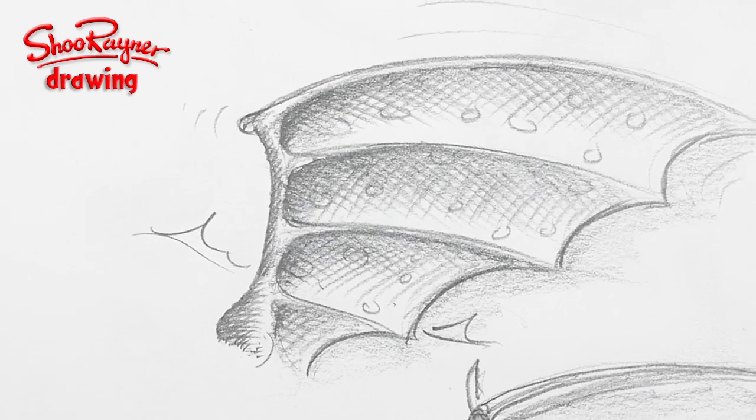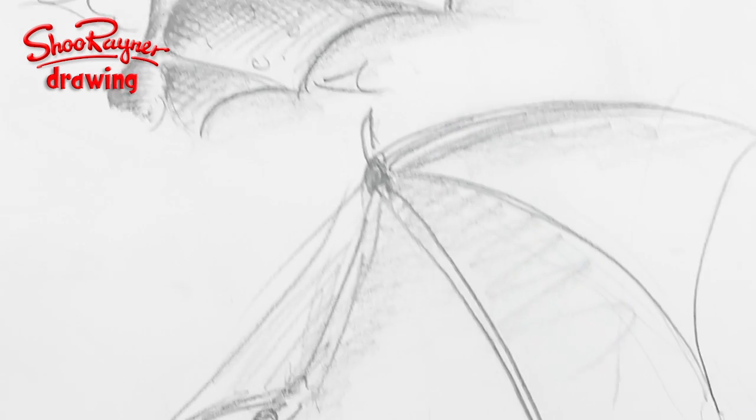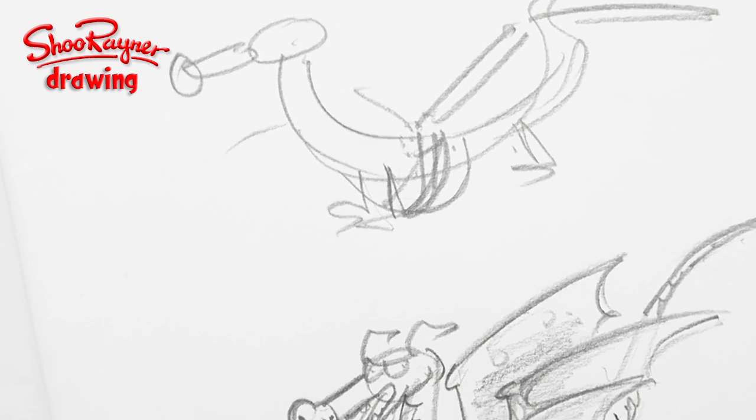Welcome to the Shoe Rainer Drawing Channel. Today I'm talking about dragon wings and I'm having a little trouble with dragon wings — but let's not talk about it. Let's find out why.